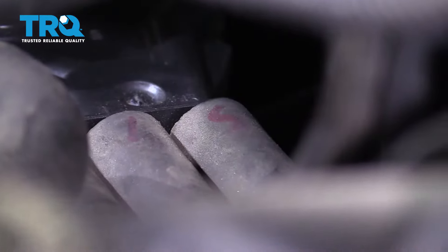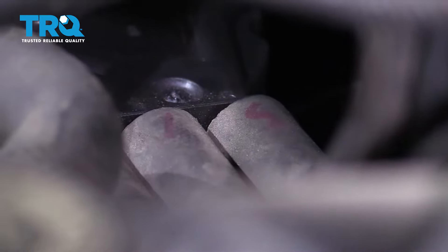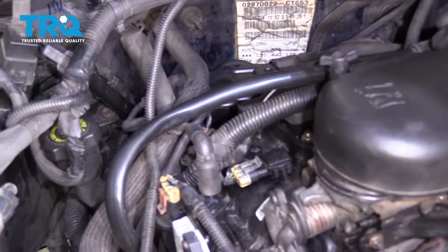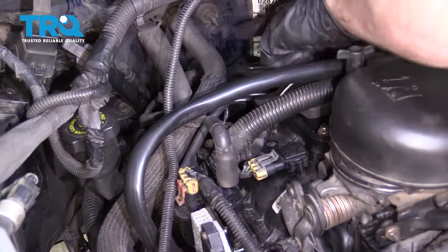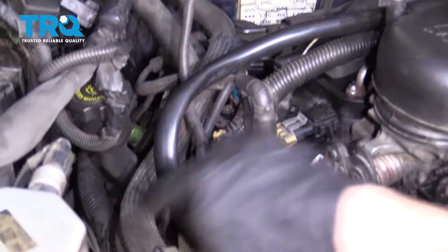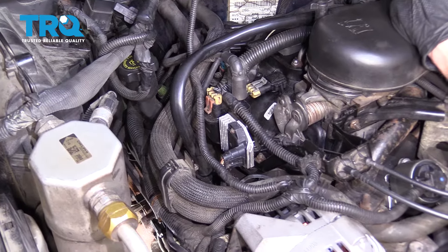Typically what I like to do before I go ahead and remove any of the wires is just mark them. I can see on this one it says three — I'm gonna mark a little three on this wire and then move down along the line doing the same thing. For this video I'm gonna show you how to replace the coil wire, which is the far rear wire back here, and then one of the spark plug wires leading down along the passenger side — those are the easiest to access and easiest for the camera to see.